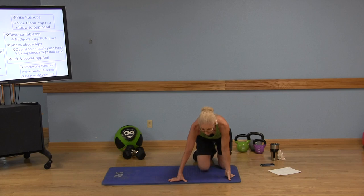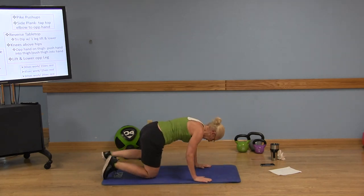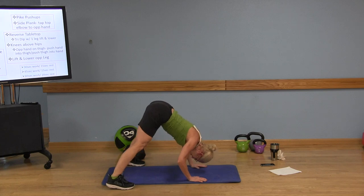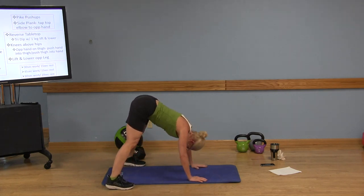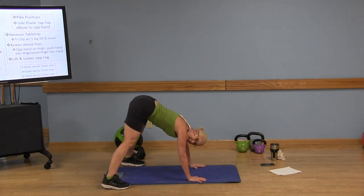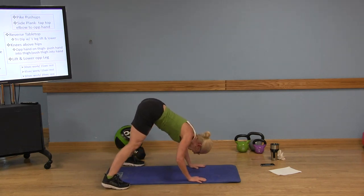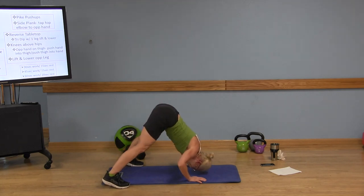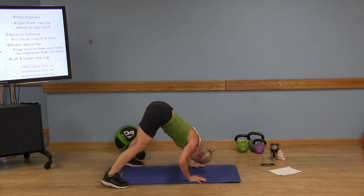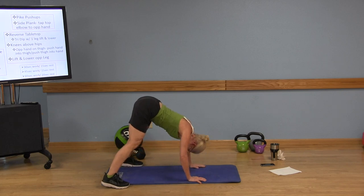Shake it out, roll it out. Okay, we've got those pike push-ups again. If you want to make this harder, you can have those feet up on a step or a little riser so you have more of a decline. Keep that core engaged. Exhale as you push away. Stay with me, you got this. This is your own beautiful body working. Stay with me and stay strong.